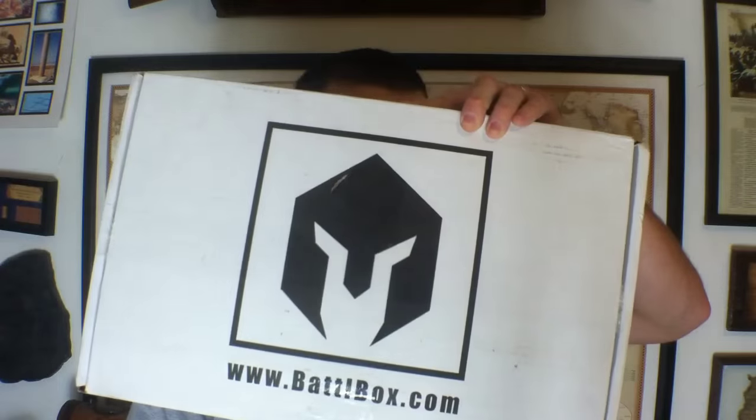Welcome to 7 Trumpets Prepper, and welcome to another edition of Battle Box Review. This is Mission 9 we're going to go over.